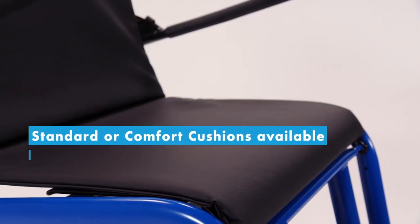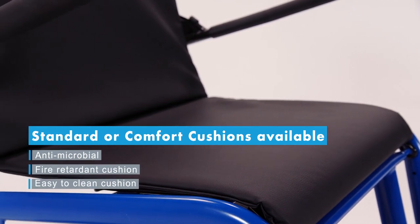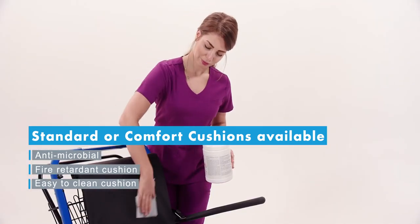The antimicrobial PU coated fire-retardant cushion fits perfectly to the bucket-style seat for enhanced safety and comfort. And they're really easy to clean.